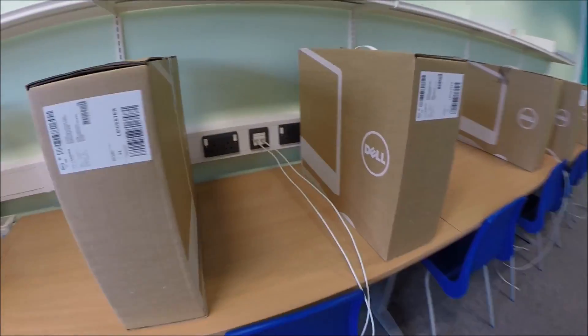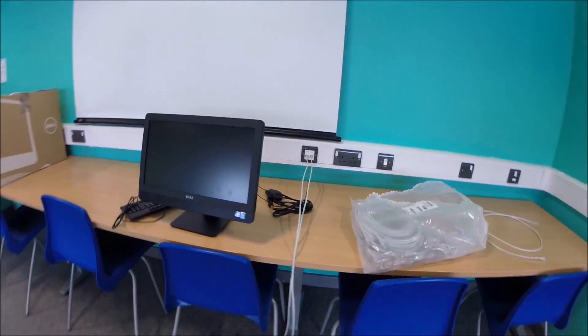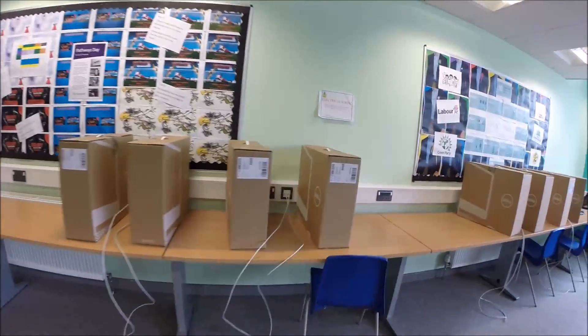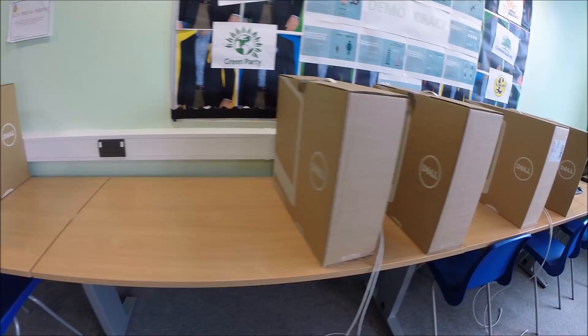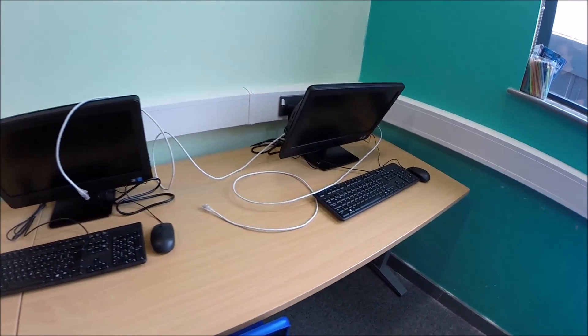So we've got two, four, six, eight, ten, twelve, thirteen, fifteen, seventeen, nineteen, twenty-one, twenty-three, twenty-five. Let's set these up then.